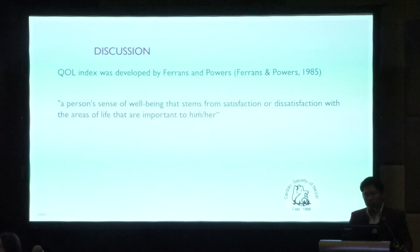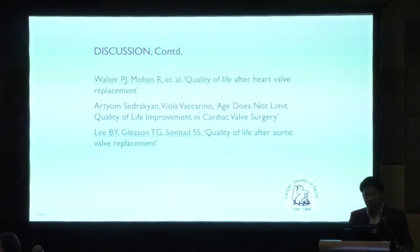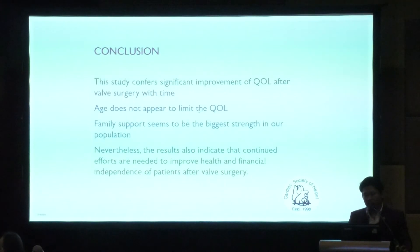Quality of life was assessed using the index developed by Ferrans and Powers, who describe quality of life as a person's sense of well-being from satisfaction with areas important to them. The full benefit of surgery can only be achieved when the patient's quality of life and psychological status are maintained — not just by making them symptomatically free. This is the first study of its kind in rheumatic heart disease in our population. In conclusion, this study confirms significant improvement in quality of life after valve surgery over time; age does not appear to limit quality of life; family support is the biggest strength; and continuity efforts are needed to improve health and financial independence after valve surgery.